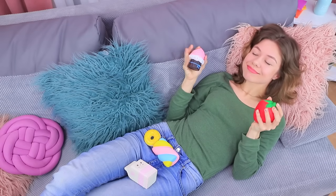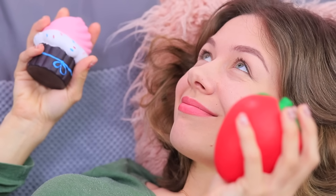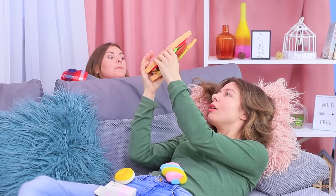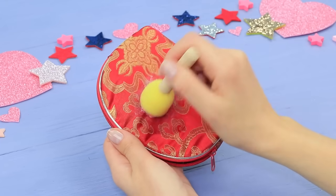Daisy is an expert in stress relievers — she surrounded herself with soft squishies from head to toe. But her friend gives her something new: it's a soft squishy sandwich with a surprise! I'm going to make it look like this — coat an old dirty makeup bag with fabric paint.